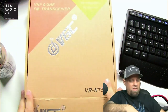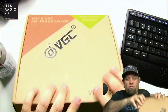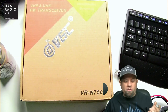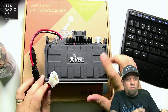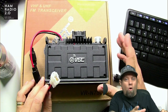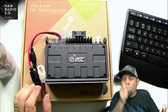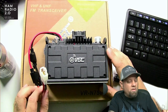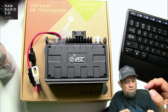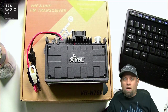The cool thing about this is it's controlled by an app on your phone. It's made for Android, and they say there's an iOS version as well. You can find it on the R&L Electronics page — I'll put a link in the description below. I'm pretty sure Eric from Ham Radio Concepts did a review on this radio too, so let's go ahead and show you what it looks like.